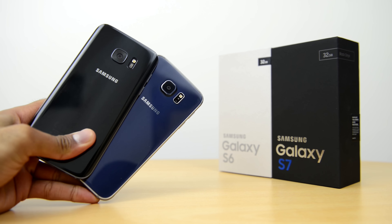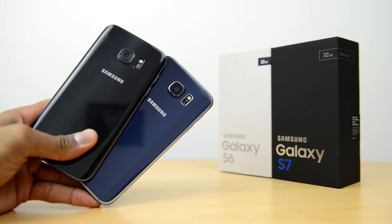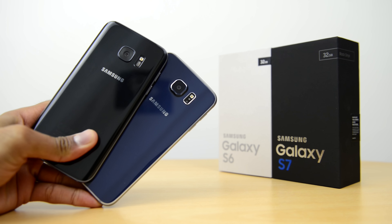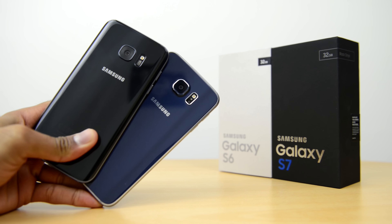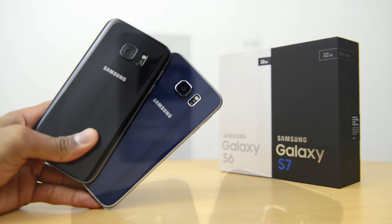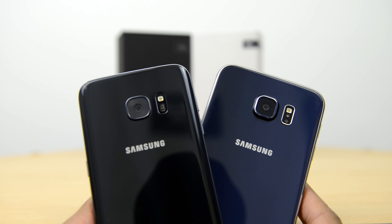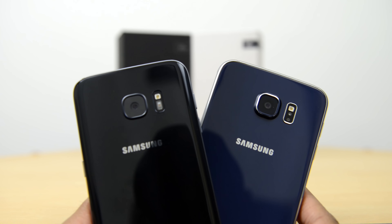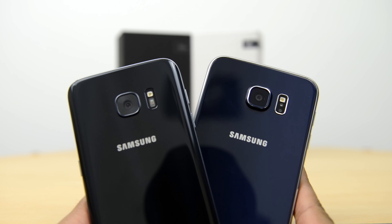So there we have it — the Samsung Galaxy S7 unboxing and first look versus the Samsung Galaxy S6. I personally am really liking the S7: the changes we have here, that black finish, and the curved back all look very nice. You would have already seen plenty of S7 Edge coverage on the channel, but if there's anything in particular you'd like me to cover with the S7 standard edition, drop me a comment and let me know.